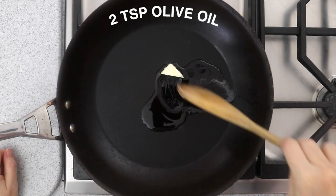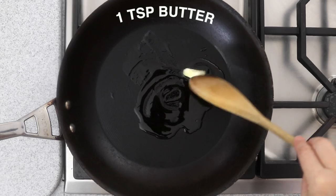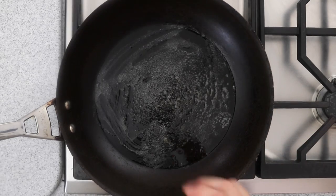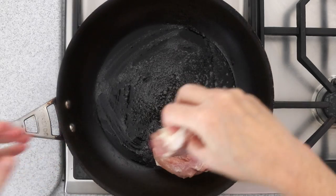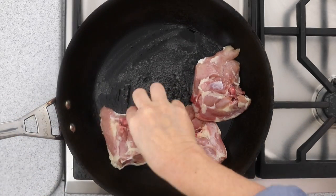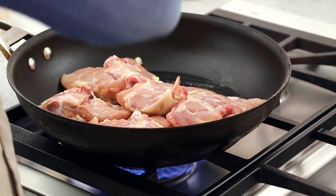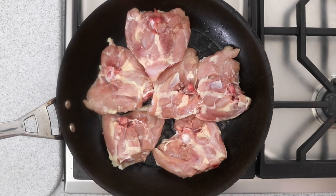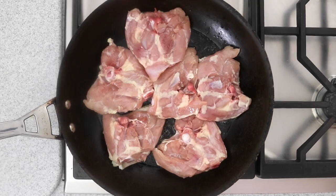Heat two teaspoons of olive oil and a teaspoon of butter in a large skillet, large enough to fit all of the chicken pieces. When the butter is foamy, lay the chicken pieces in the pan skin side down. Let the chicken pieces cook for about five minutes without turning, giving them a chance to brown on that side before turning them over.